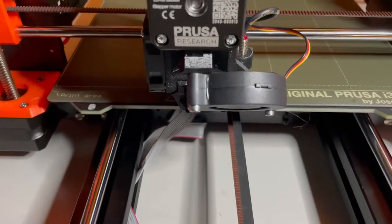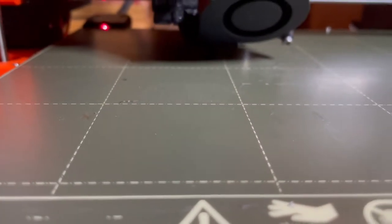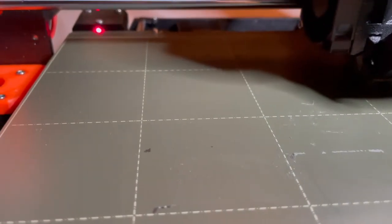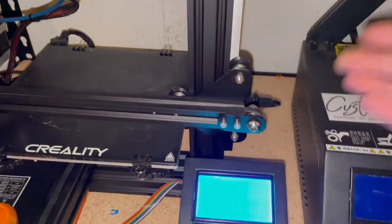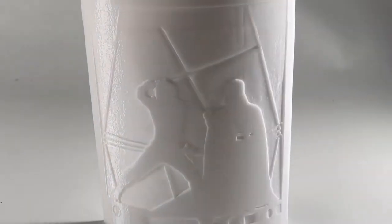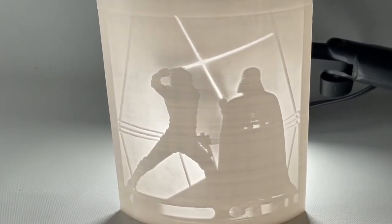Before we get to the conclusion, I'd like to say I've been using my Ender 3s to print some lithophanes and they have been coming out amazing every time. In terms of that sort of reliability they're very good — I'd say even as good as a Prusa MK3 once you get your bed leveled. A great example is this Darth Vader and Luke Skywalker lithophane, which came out amazing.